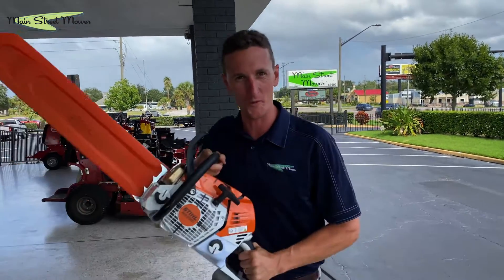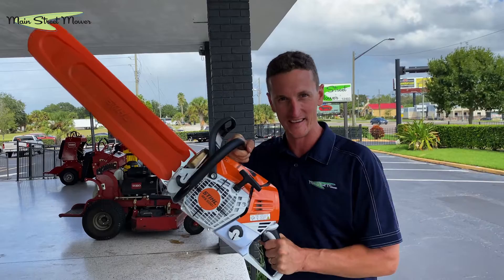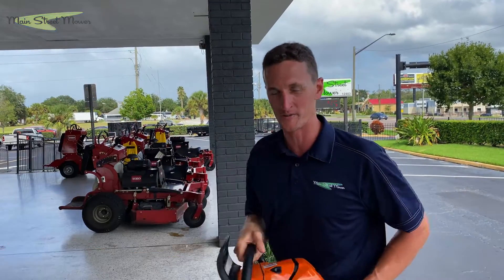Alright guys, thanks for watching — the MS500i, it's in stores now, get yours ordered.